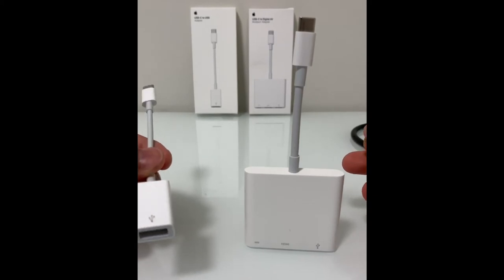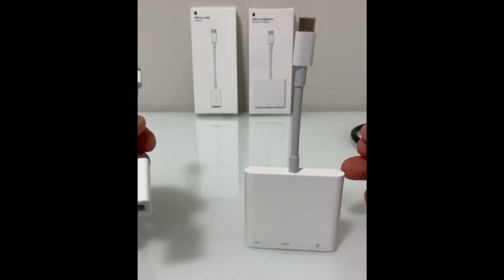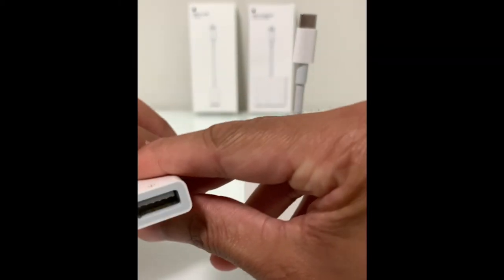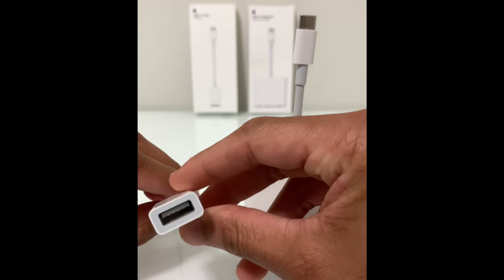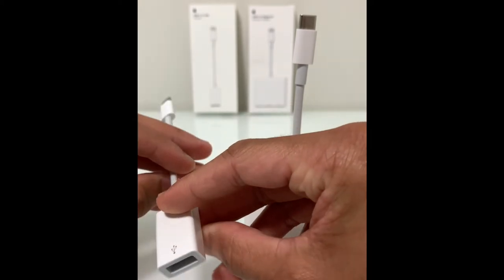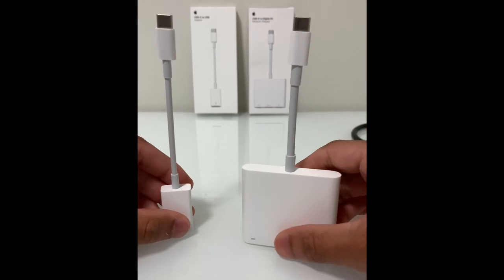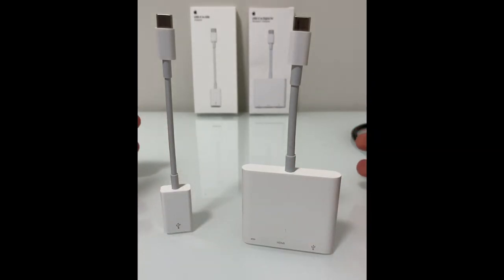The multi-port adapter has probably the three most useful ports, but unfortunately the USB-C to A only has one port. Yet there's still an advantage to getting this adapter. What I found was that I could only charge my phone with my MacBook's 61-watt power adapter using the USB-C to A adapter, and not with the digital AV multi-port adapter. I'm not sure if the USB-C to A is compatible with USB power delivery for a faster charge.